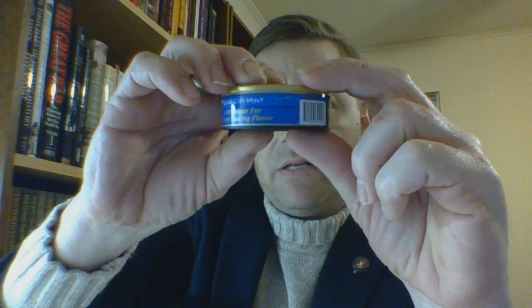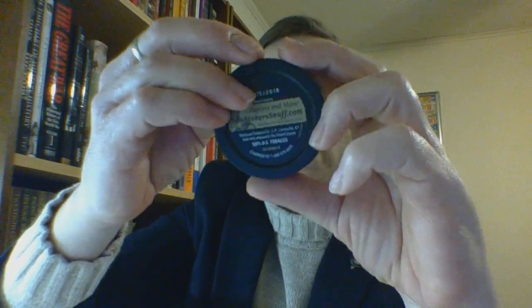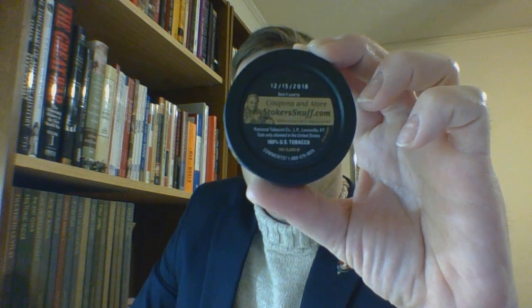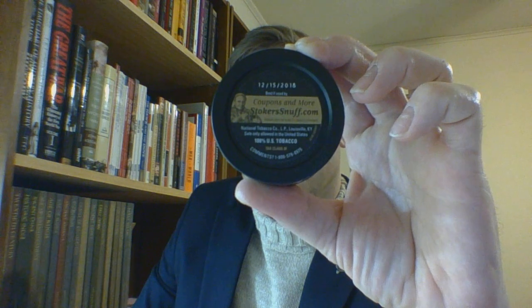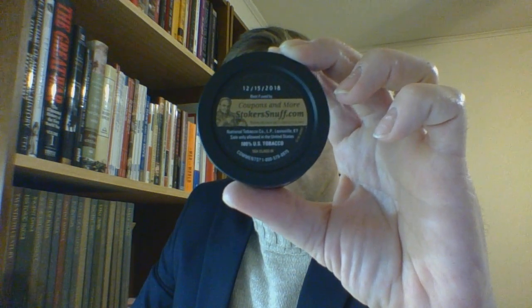'Cut longer for longer lasting flavor' — that is, in my opinion, a true statement. You have the barcode. It is a 1.2 ounce net weight can. On the back you have a best-if-used-by date up top, and underneath you have a coupon offer at stokers.com — I've noticed their website is now just stokers.com, though stokersnuff.com will probably still lead you there. It is a product of the National Tobacco Company of Louisville, Kentucky, and it is 100% U.S. tobacco.